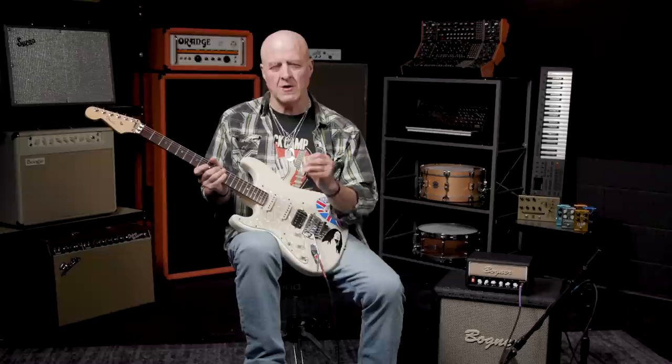This amp feels really good when you play it. And as you and I know, feel is really, really important. In a few minutes, I'm going to talk to the amp's creator, Reinhold Bogner, so he can give you the full inside scoop. Before that, let's take a quick look at the amp's front and rear panels, hear a few more sounds, and then I'm going to let Reinhold take over.